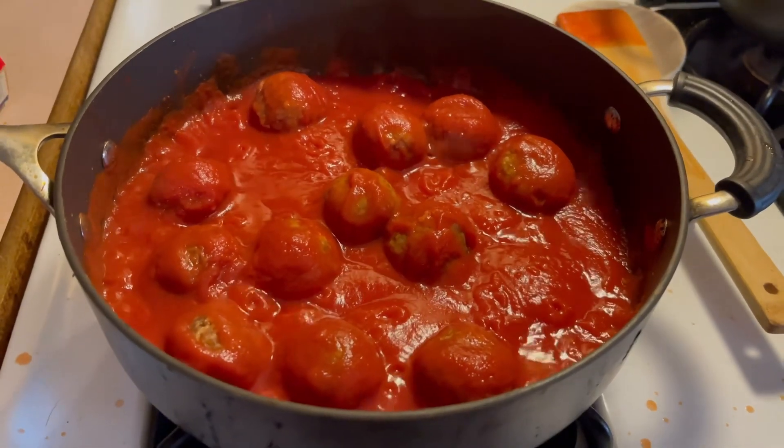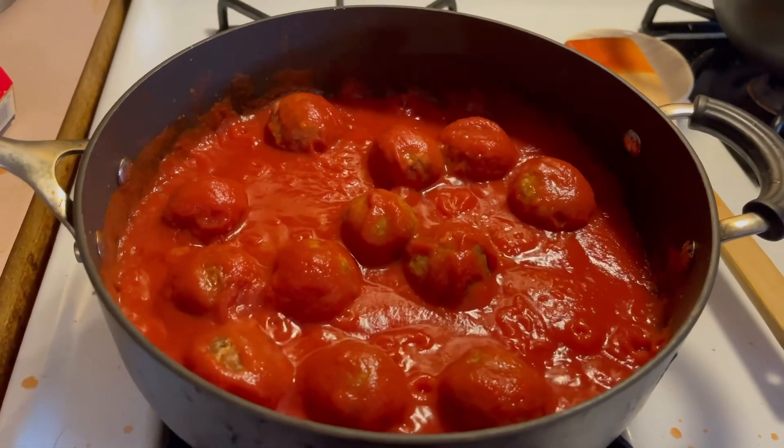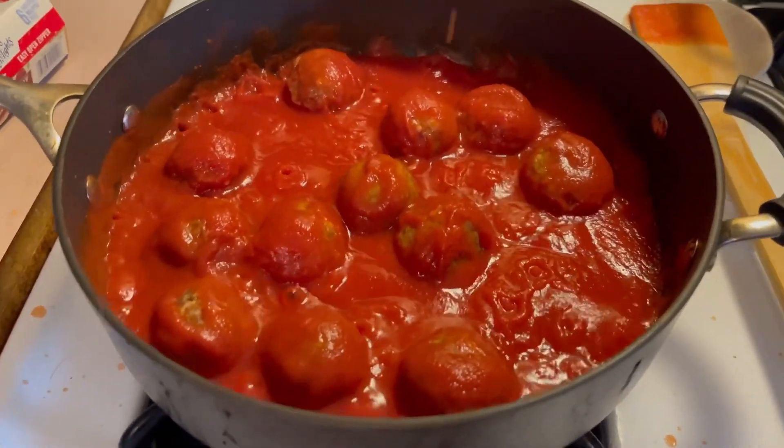How's it going YouTube, today we're cooking with Cosmic — we're going to be making meatballs and pasta.